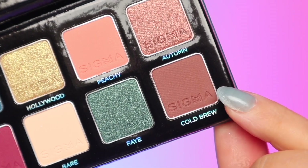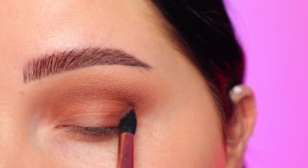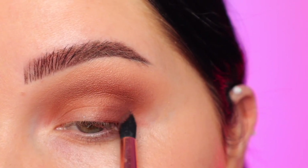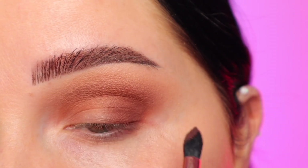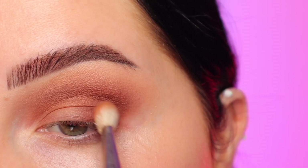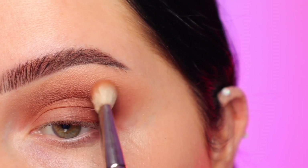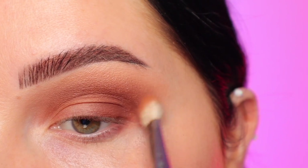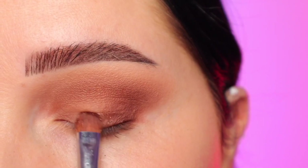I just went back in with that first fluffy brush with no additional product to blend everything out. Next I'm taking the shade Cold Brew, which is the darker brown, and a more tapered fluffy brush — this is just going to darken it up even further. I'm placing that on the outer corner of the eye, not really bringing it up into the crease, mostly just staying on the lid to create dimension. Then I'm dipping back into my previous brush with no product to further blend it out. Take your time with these steps.